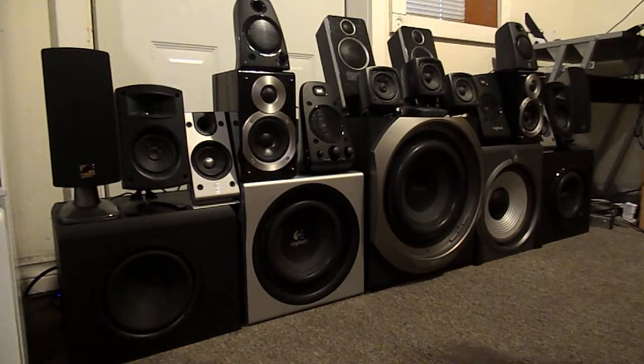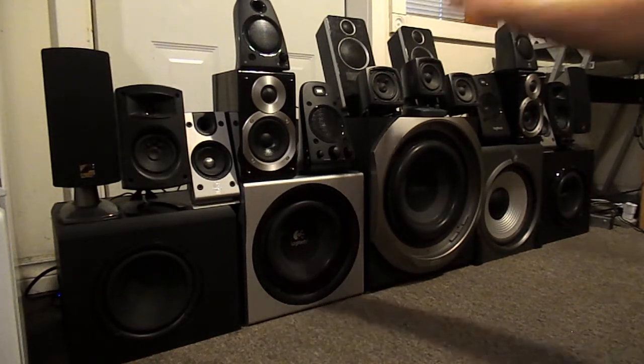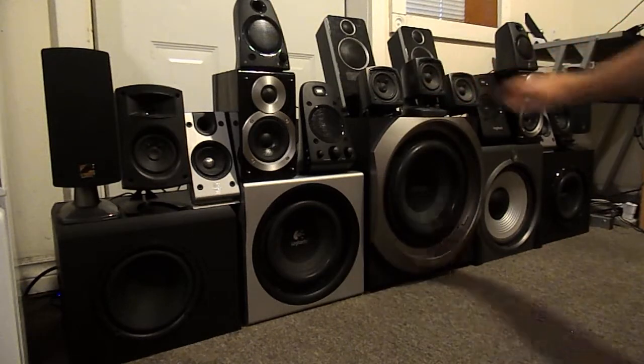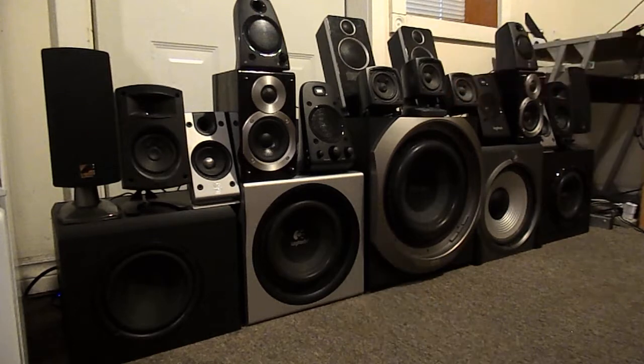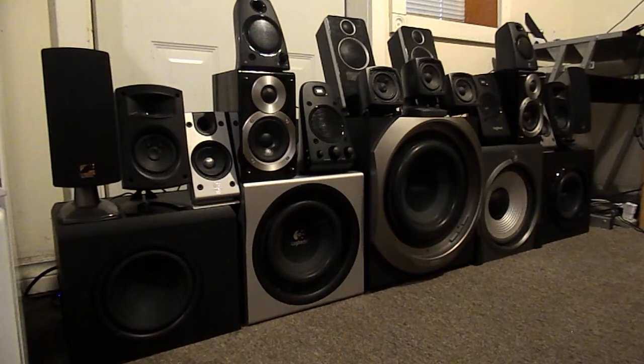I also have this older system — the Altec Lansing with the sub I was just showing you. It's a really old system I've had for a long time. It still works, though it's not supposed to have three speakers — it's supposed to have four, but one broke after many, many years of abusing it. Really, really well made — the Altec Lansing. Just indestructible, plays loud, sounds decent. I'm really impressed with the Altec Lansing.